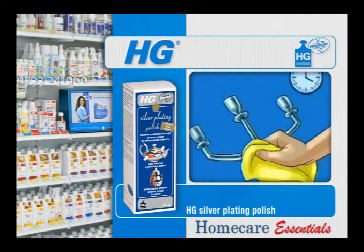HG silver plating polish is also ideal for polishing solid silver or silver plated articles which lack shine after polishing. A few seconds polish with HG silver plating polish is all that's needed to restore their shine.